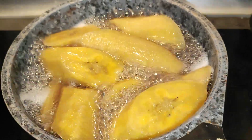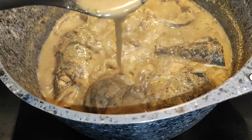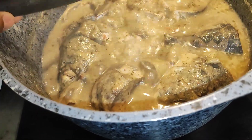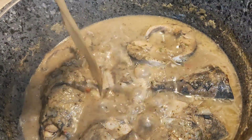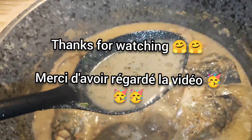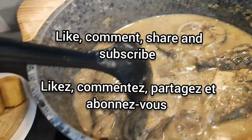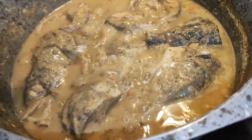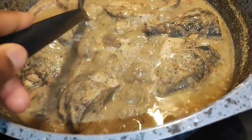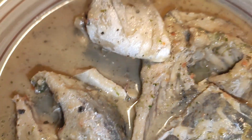Our plantain is cooked and our pepper soup is ready, guys! Thank you so much for doing this with me. Please like, comment, share, subscribe, and tell a friend. Before you go, we're going to taste together. This is our finished dish!